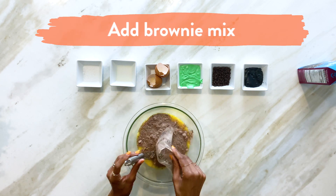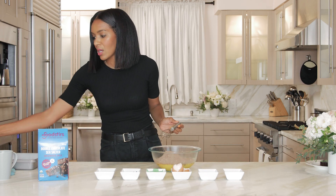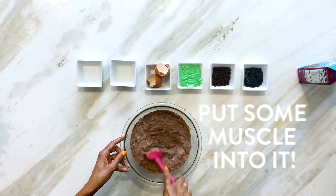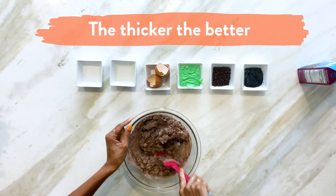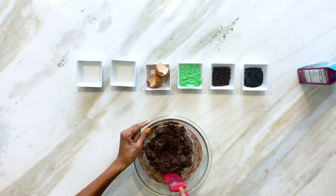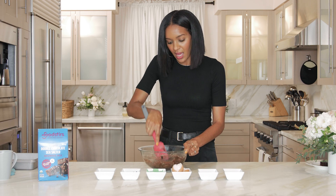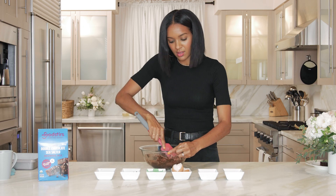Now we're going to put in our brownie mix and instead of the whisk — which we are finished using — we're going to get a spatula because the brownie mix gets pretty thick. Mix it just until the powder is gone — you want to mix it until you don't see powder anymore. This one is nice because it has chocolate chips in the batter already, so it's going to be extra double fudgy, chocolate chippy, melt-in-your-mouth kind of brownie.